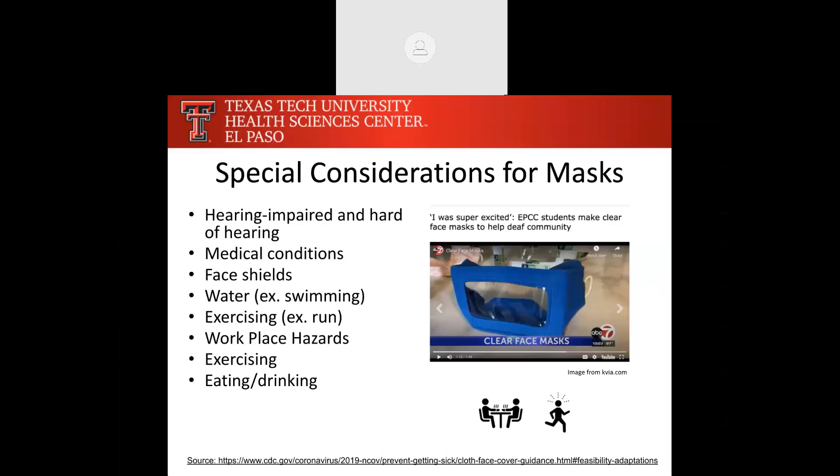If you're exercising or swimming and your mask gets wet, it can make it a little harder to breathe — keep that in mind. If your workplace has moving parts and masks are a safety issue, find a mask without long threads or consult your occupational safety representative. And of course, if you're in a restaurant eating food or consuming beverages, the mask mandate does allow for you to take off your mask at that time.